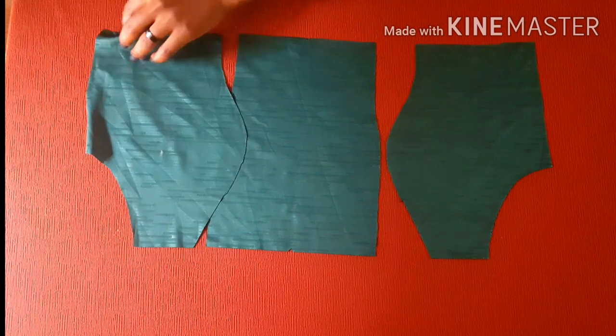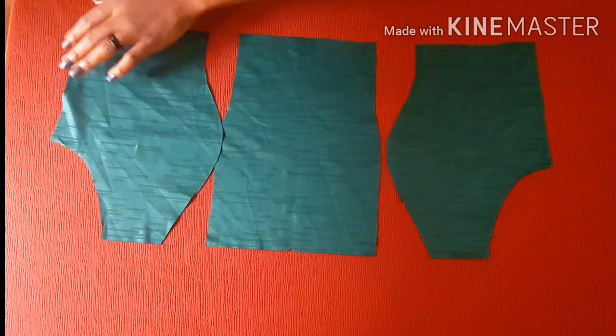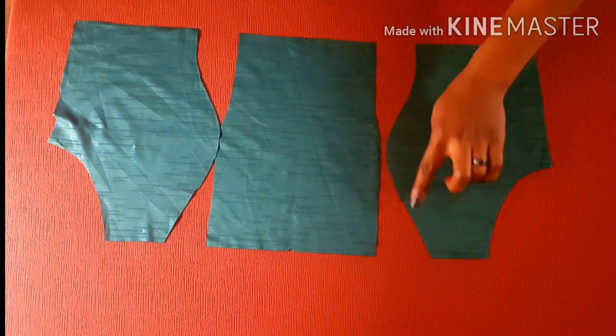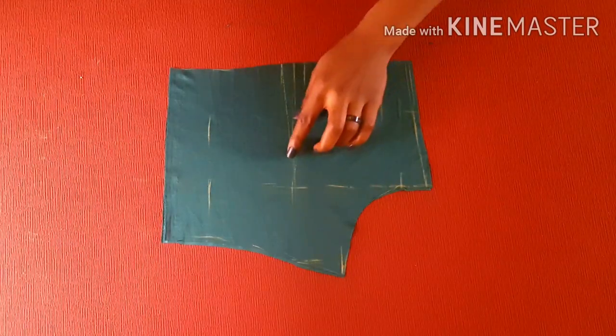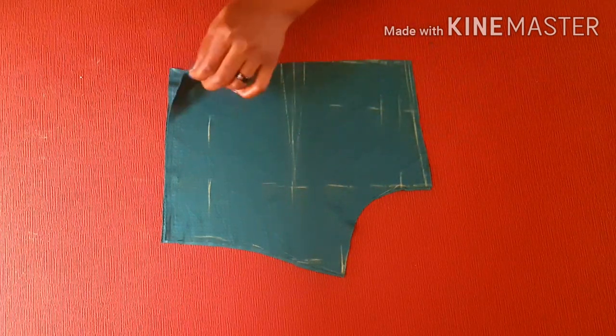I started off by joining the front bodice from the princess seam areas. I'm going to join it from the posterior area with half an inch from this point upwards — make sure you join from the lower part to the upper part. For the back side of my bodice, I'm going to sew the darts on both sides.